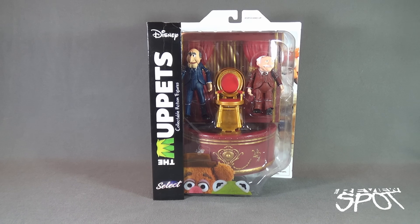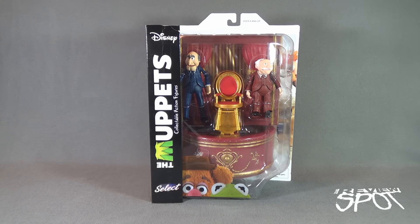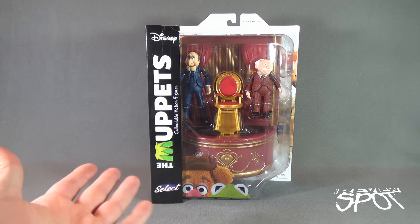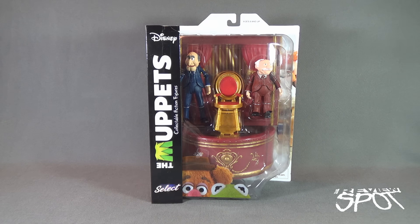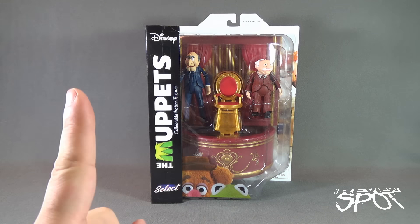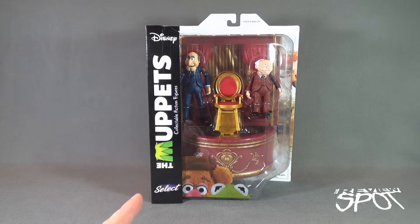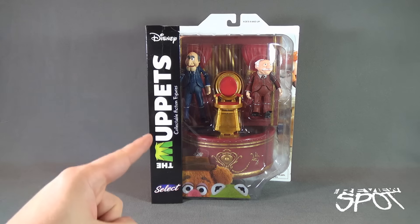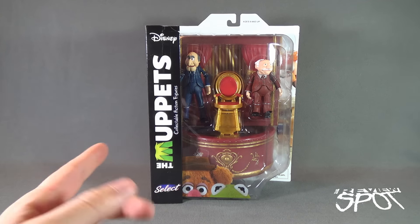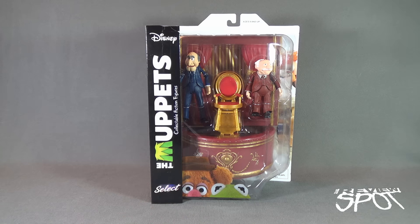Today's Toy Spot, we are having a look at the Diamond Select Toys The Muppets collectible action figures, Statler and Waldorf. This set actually sold for about $32 or so, which may seem high, but the other Muppets figures were going for about that same price. When you think of all you're getting — Statler and Waldorf plus the balcony set and their chairs — you really get a lot of bang for your buck.